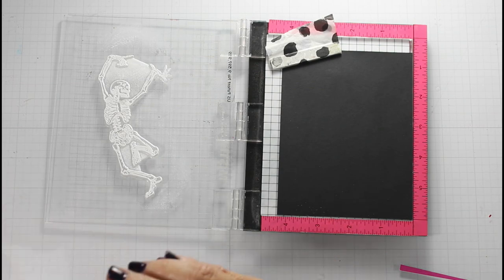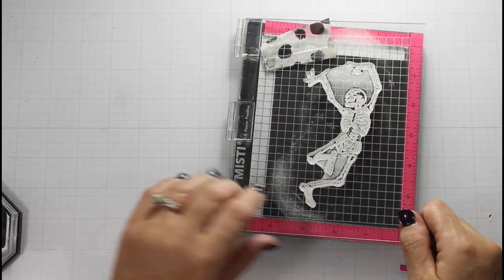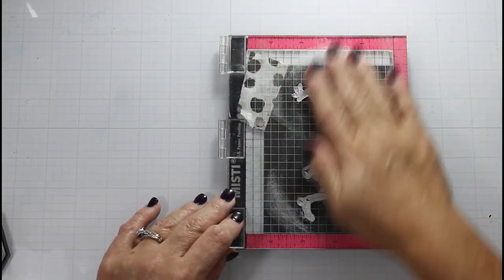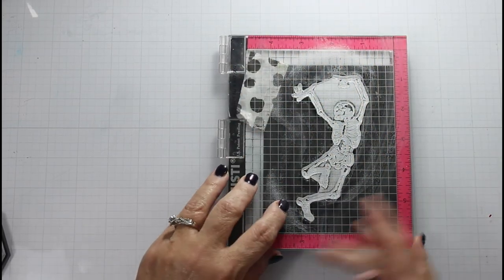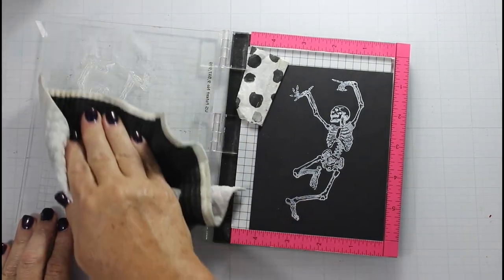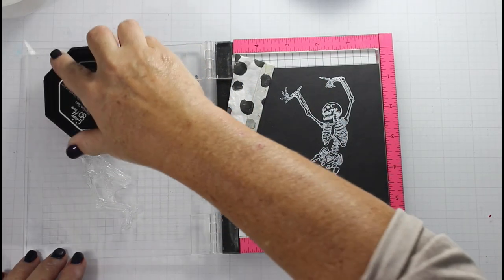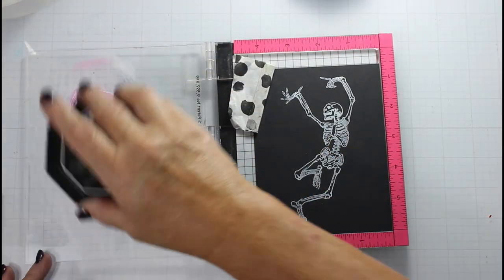For the first card panel, I inked up the Skeleton from Dream Reader with Snowflurries Pigment Ink, which is new from Maker Forte. Then I brought out a second panel and I inked that one up with the Snowflurries as well. And this is where I'm doing something new — I feel like I don't give the neon inks enough love, so I am bringing those in starting with Ra Ra Skirt, which is a hot pink, and I am putting that on the top portion of the skeleton.